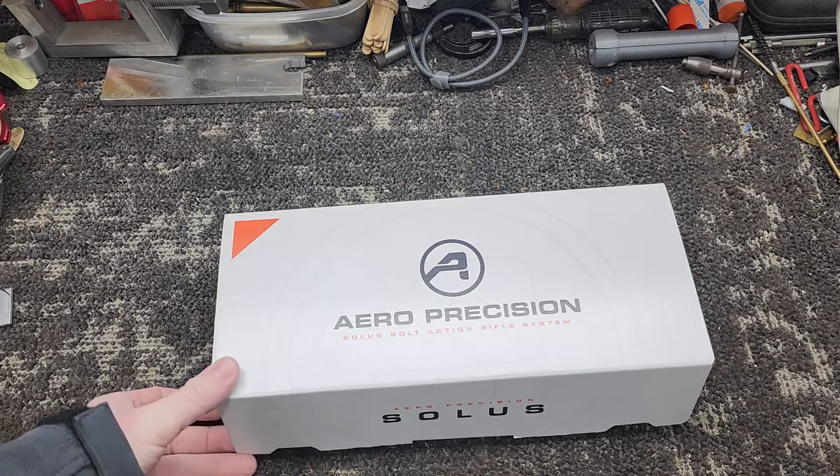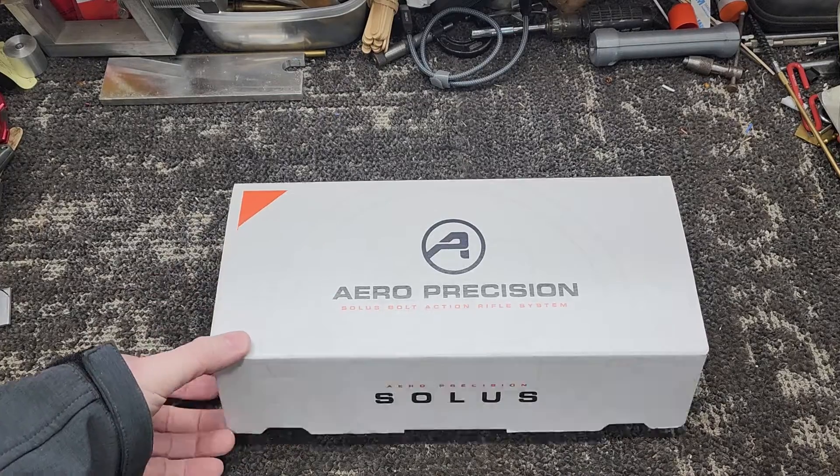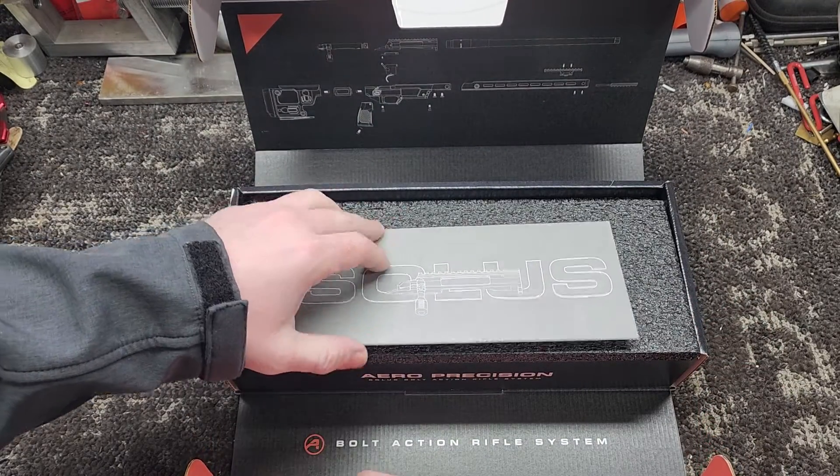Hey guys, this is Brett from Apex Custom Rifles. Today what I got here is one of these new Aero Precision Solus Actions. I'm going to go through this thing a little bit and just give you a perspective of it from someone that builds rifles.